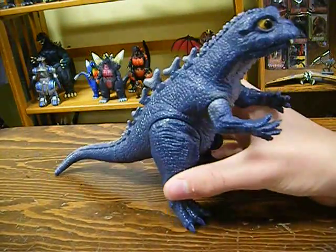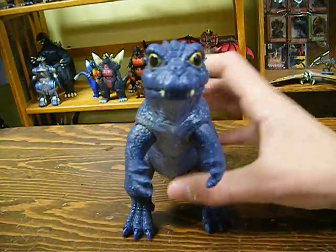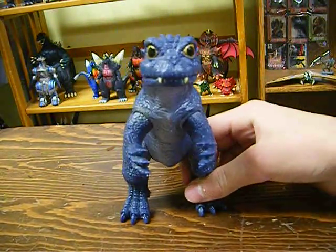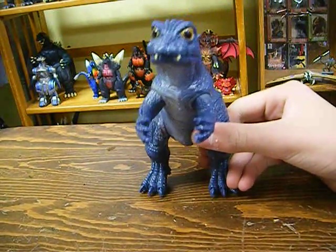I'll go ahead and do background. This is Baby Godzilla from the 1993 film Godzilla vs. Mechagodzilla 2. It's one of my favorite of the Heisei series, so I definitely recommend you check it out — get to see this little guy.